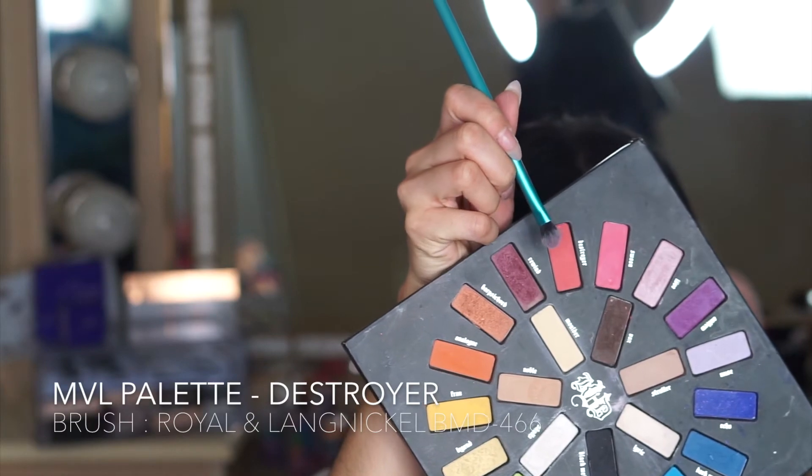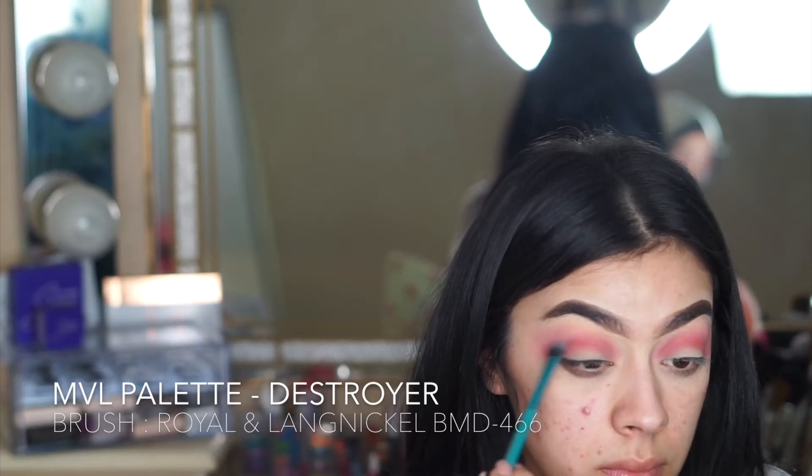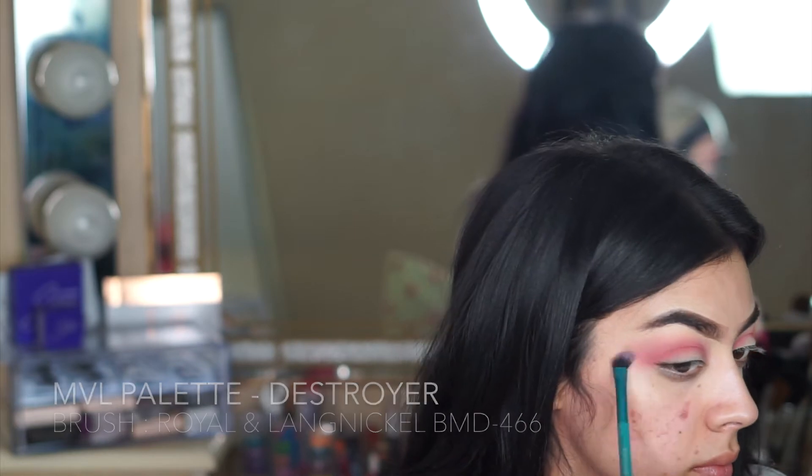To keep my crease even more defined, I'm using a slightly darker hot pink with the same brush and concentrating it on the same place.